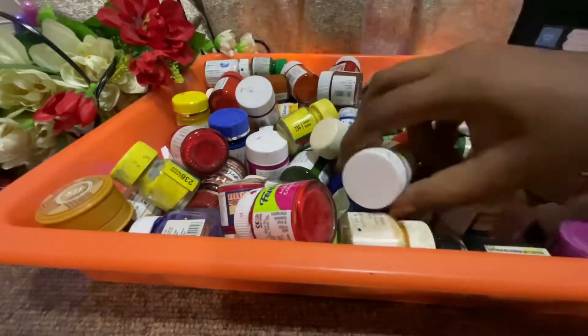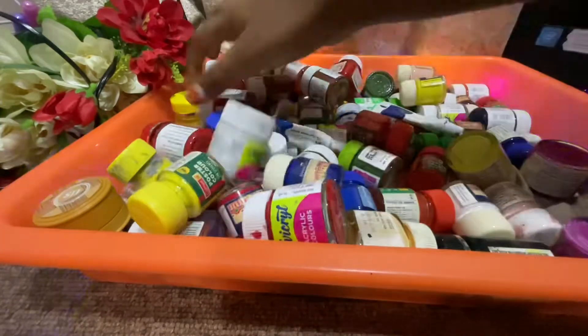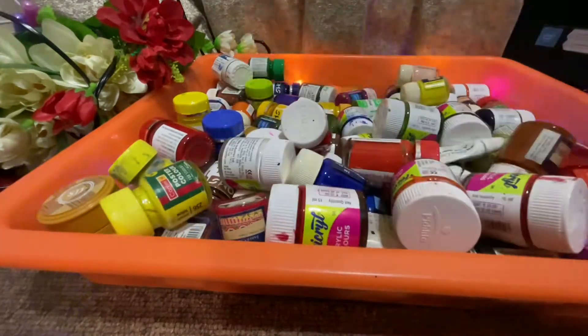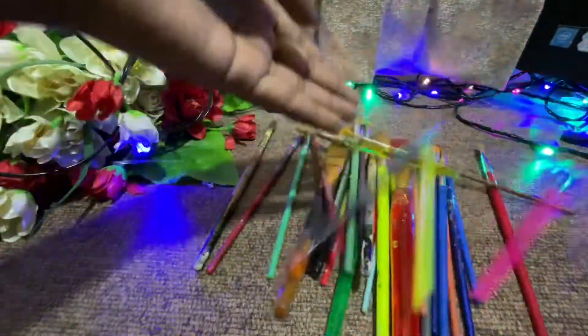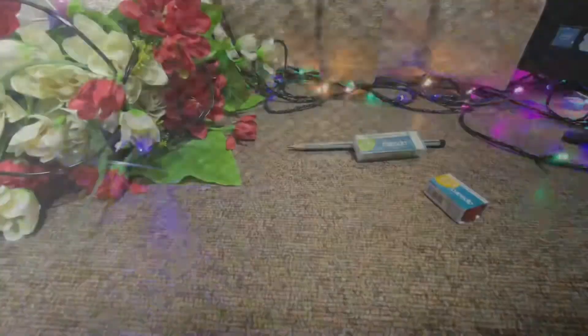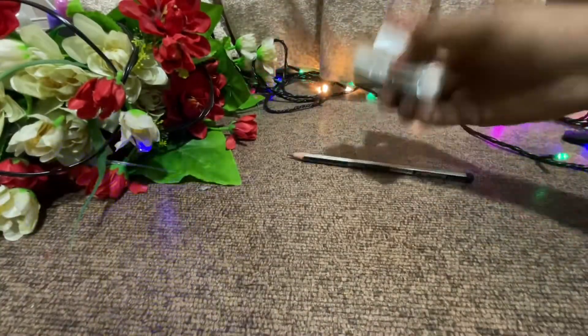These are the paints I am going to use today — I am using acrylic color to paint, and I am using these brushes to paint. The 3 important things that we also need are a pencil, eraser, and a sharpener.